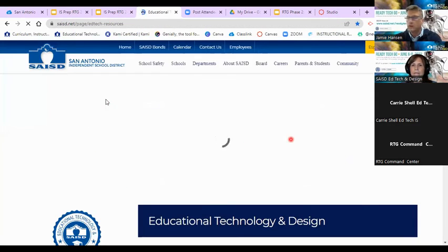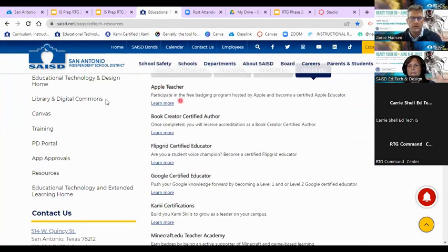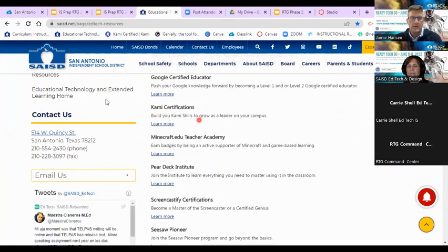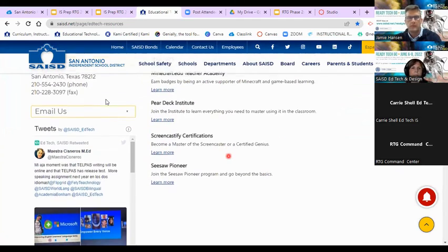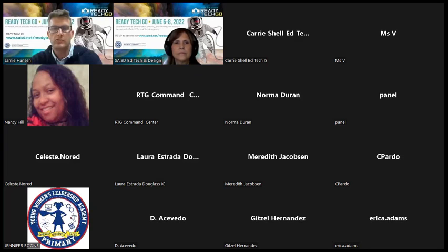On the SAISD technology page under 'Other PD,' you can earn badges for each tool — including a Flipgrid certification, Google certification, Cami, and Screencastify. Any questions about any of these tools, or stories about how you've used them, or other ways you collaborate in the classroom that you'd like to share?